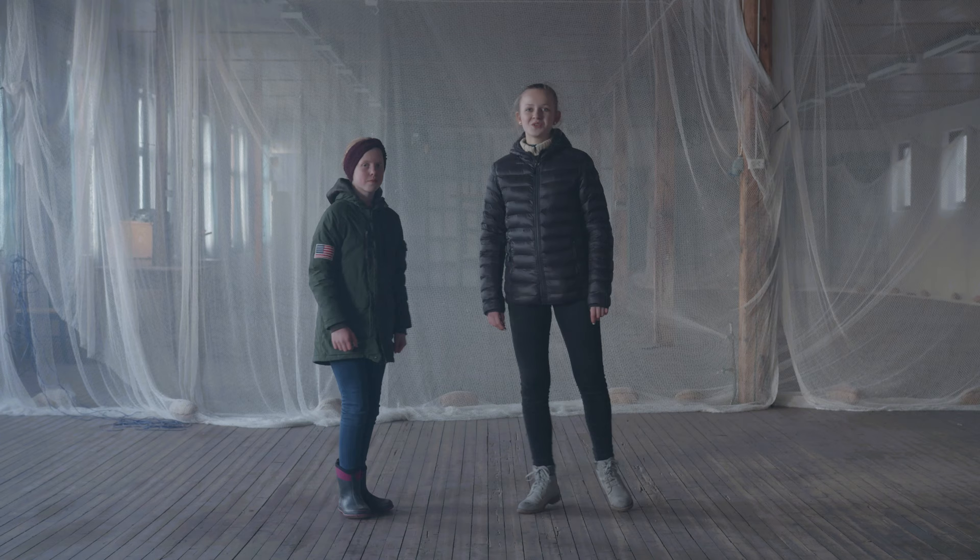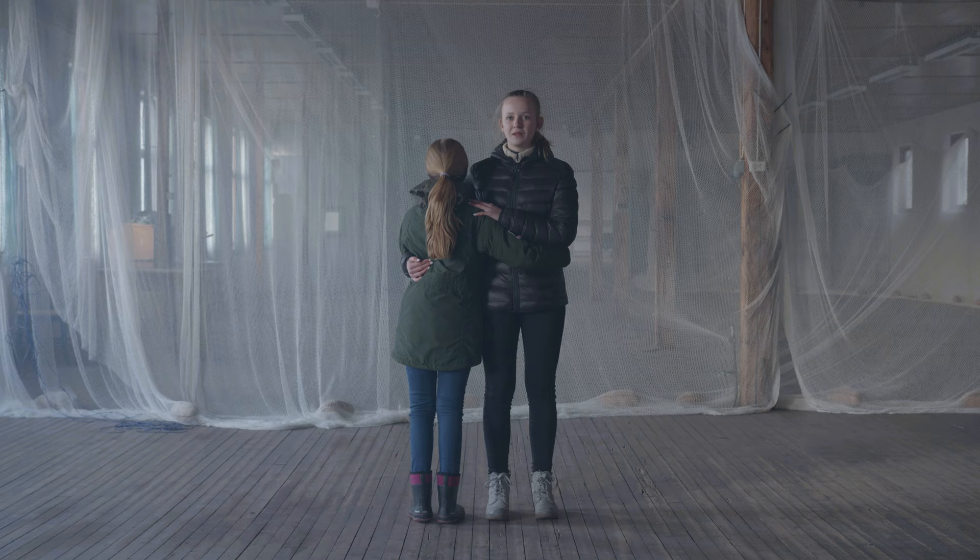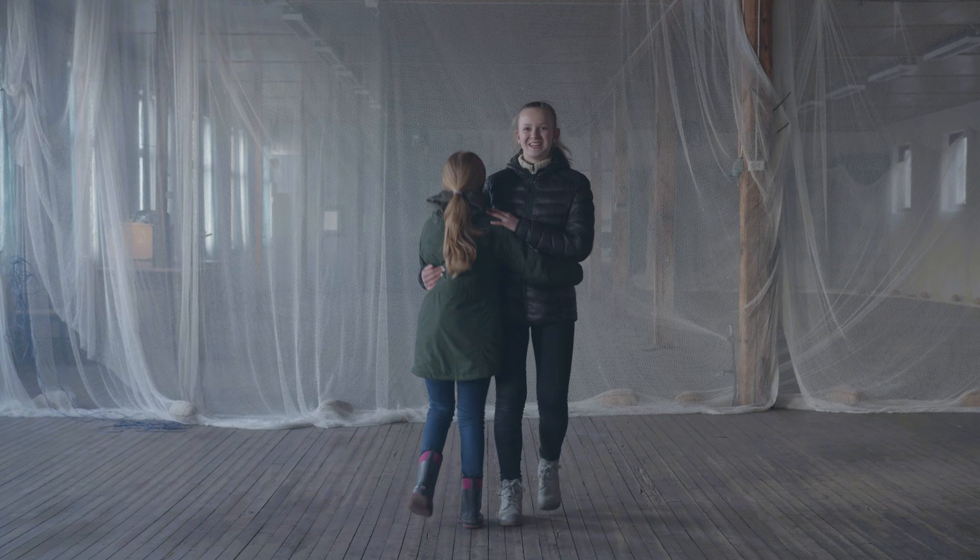Etter vi har gjort det her litt, så kan vi ta sammen. Da tar vi høyre hånda i midja, og venstre hånda på skuldra. Og så er det viktig å stå ved siden av hverandre, og ikke foran hverandre. Så tar vi steget: høyre, venstre, venstre, venstre, høyre, venstre, venstre, høyre. Og så kan vi snurre rundt.